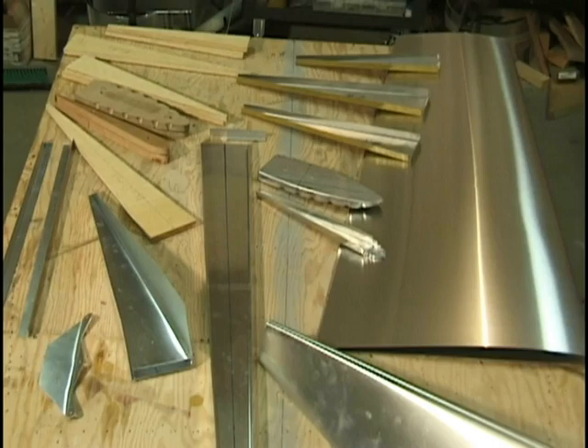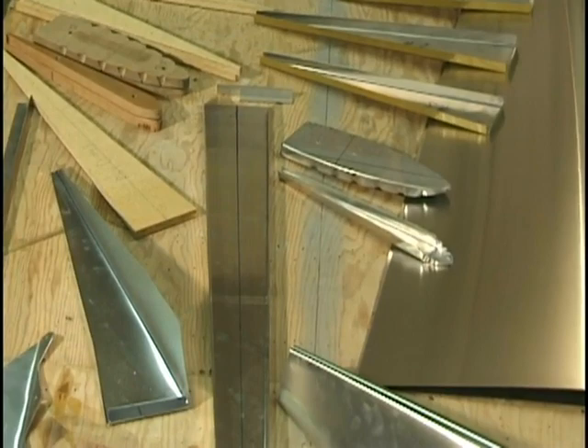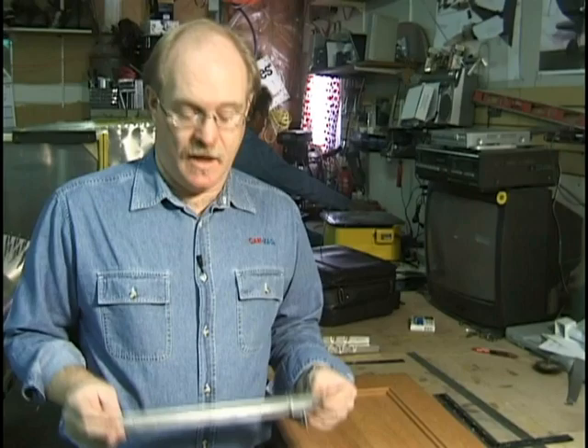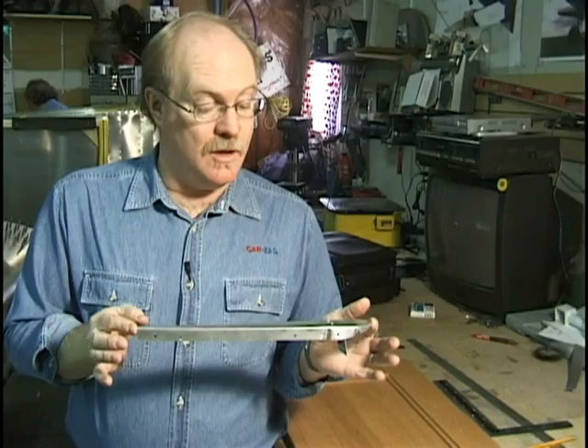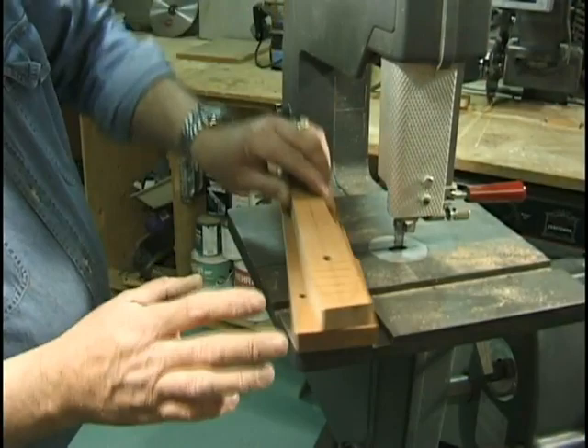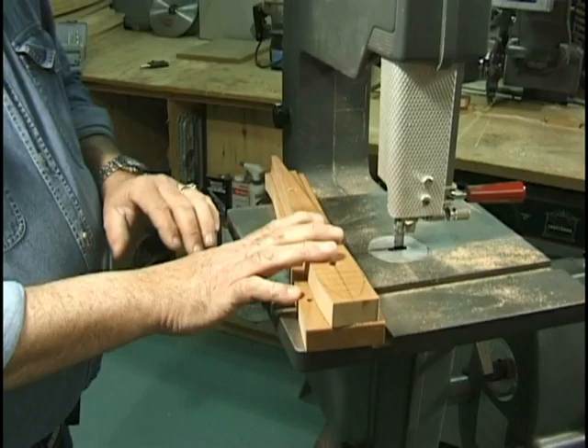We're going to work with the rudder primarily because everything we show you in manufacturing the rudder will be useful throughout the whole airplane. What we're trying to do today is make a rib and show how we're going to do rib forming. I'll come in and do my nose roundup, and these won't get detached until I'm ready to put aluminum into them — they'll stay like this throughout the whole sanding period.